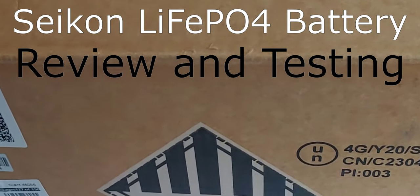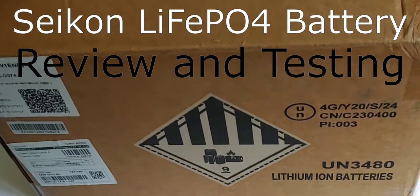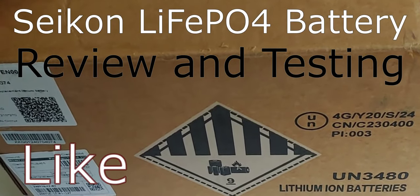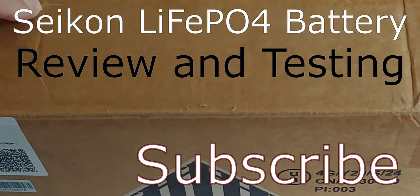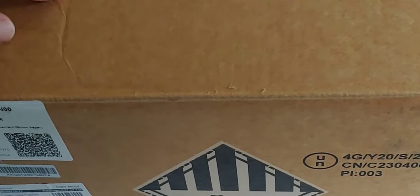Hello all, Shoestring here. I have a new inexpensive battery I wanted to show you. This is a Seacon — I believe that's how you pronounce it — 12 volt and 100 amp hour lithium battery, another very inexpensive one. This one last I looked was under $200, so that's really good.